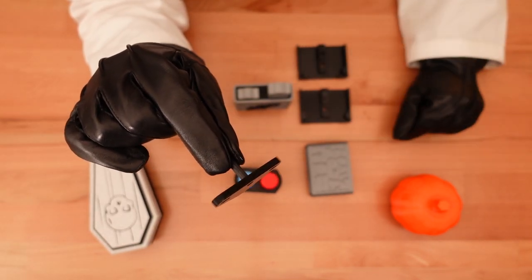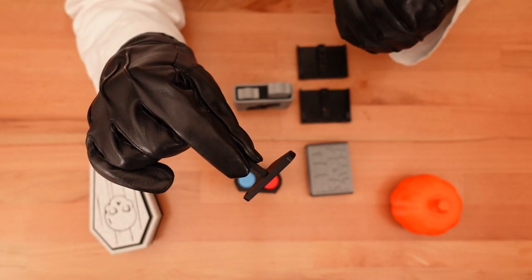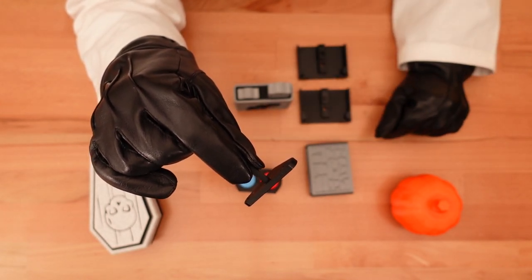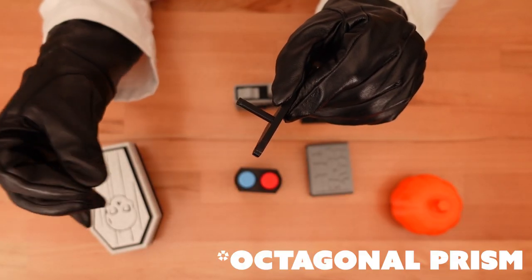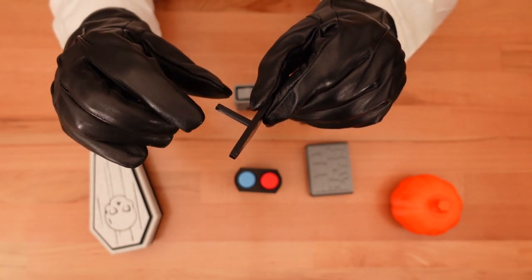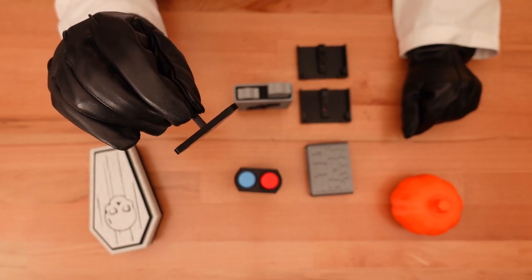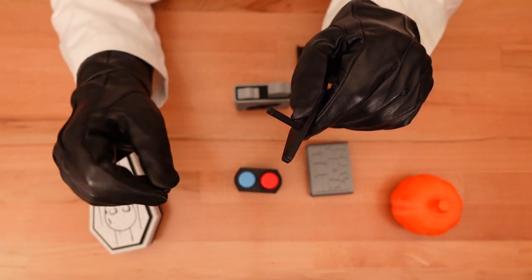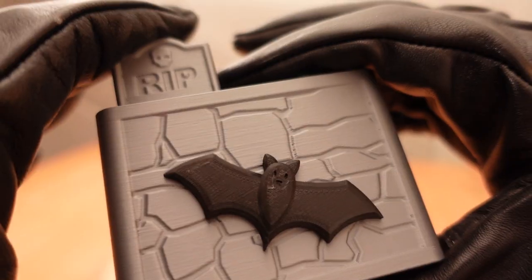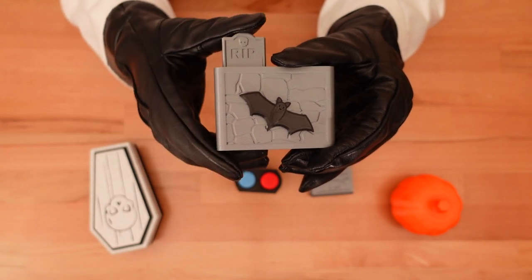The central post that holds the rotating toggle piece has now been split out into its own part, where it can be printed in a much stronger orientation. This post is actually a long hexagon, which is both easier to print and locks the post into the same orientation as the toggle. That means anything attached to this post will rotate too — like, for example, a happy dancing bat. It's totally optional, but I think it really adds something to the click.